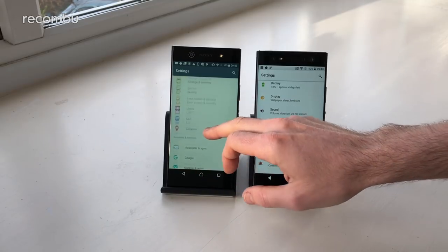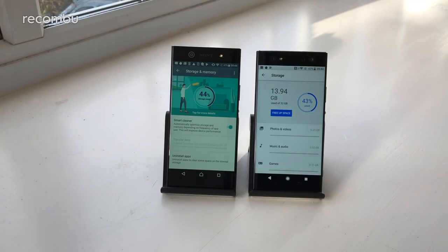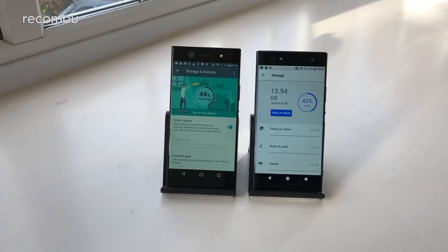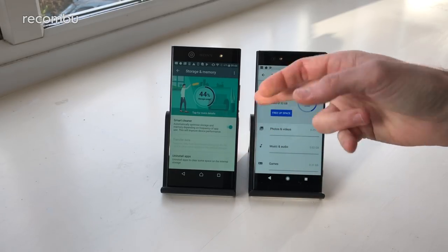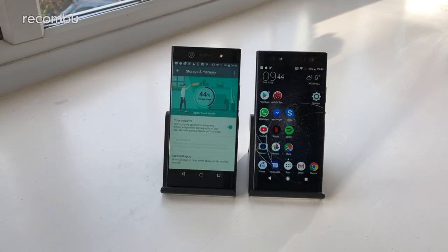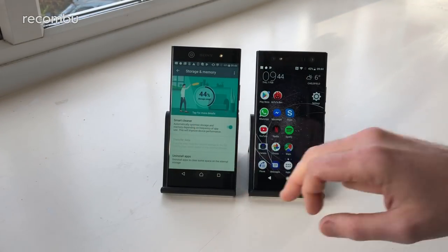On storage there's no difference between these handsets — you get a choice of 32 or 64GB on both. A large chunk is used up by pre-installed apps so you don't get a massive amount of free space. Thankfully both phones support microSD cards up to 256GB. Both also feature Sony's smart storage tool so you can easily free up space by clearing cached data.